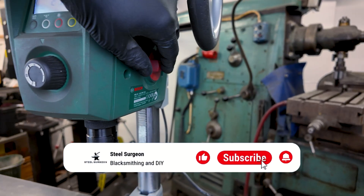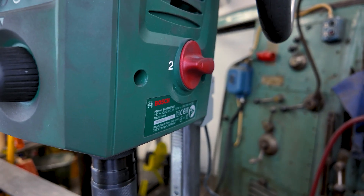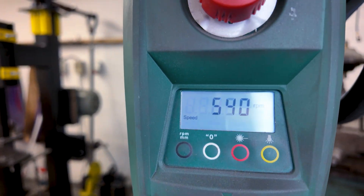On the side you have the setting for the transmission. There's a two-speed transmission — one for high RPM and one for low, which gives you more torque. You will use both of them, trust me.